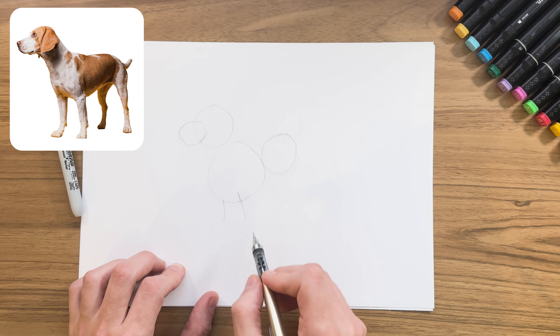As I mentioned, we want this to be very light because now we're going to go over it and actually draw the body, the shape of all the legs, the head, nose, and mouth. If you feel you've gone a little too dark like I have, you can just lighten it all a little bit. Now what we're going to do is just follow the lines of the circle and feet.